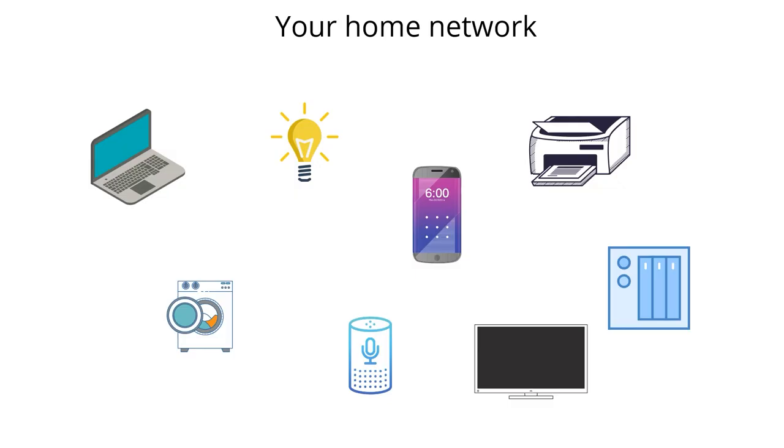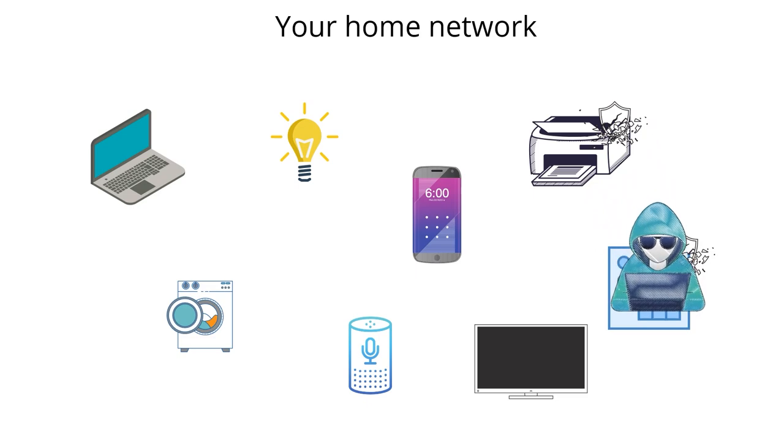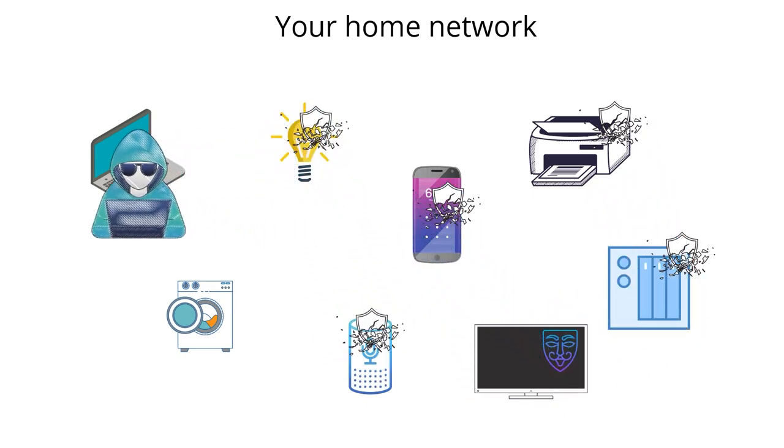Most people have a single home network with all of their devices connected together. Unfortunately, in a lot of cases, a device is going to trust any other device that is connected to the same network as itself. So if a hacker gets access to just one of these devices, they may be able to use this as a base from which to hack further into your network.